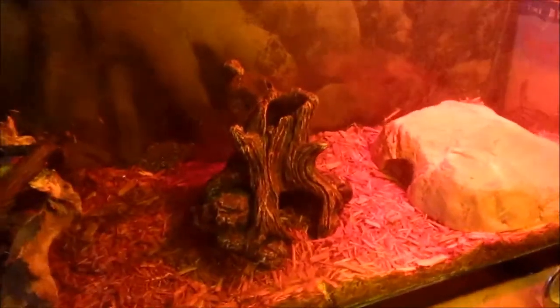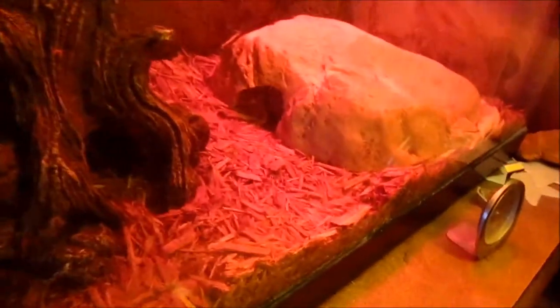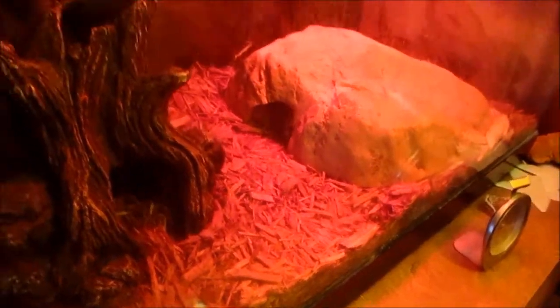When my brother bought that skull, he was actually thinking it would look cool in this tank, which is my ball python Pete's tank. But as you can tell, there's not really room for that big skull in here, so Pete didn't get anything.